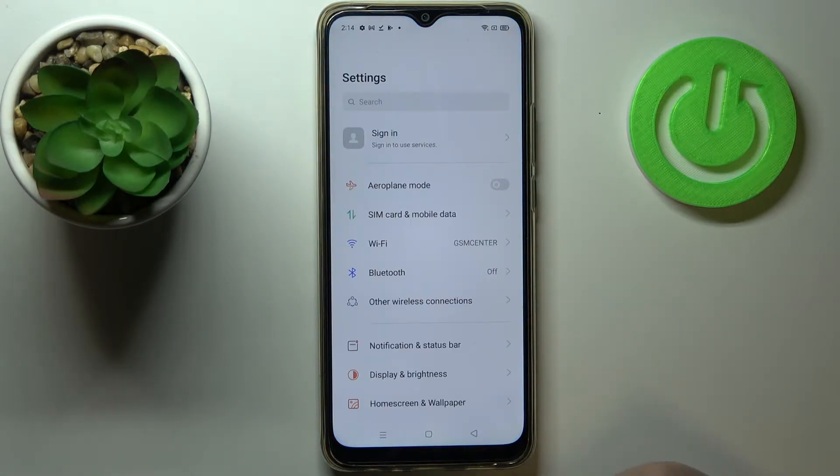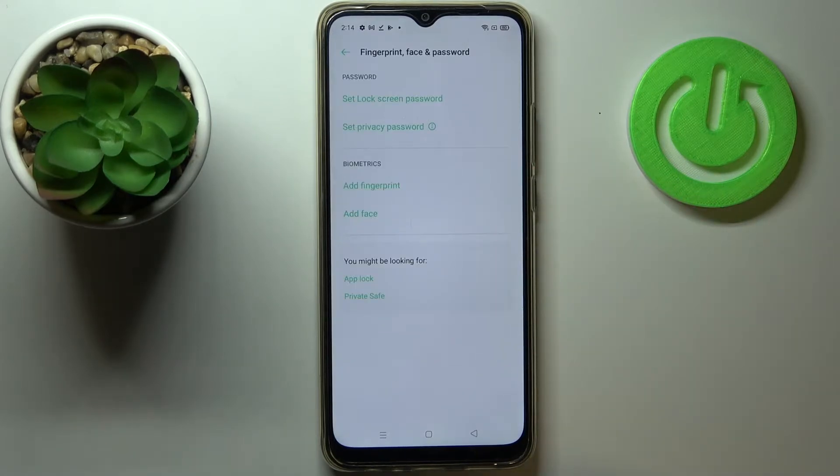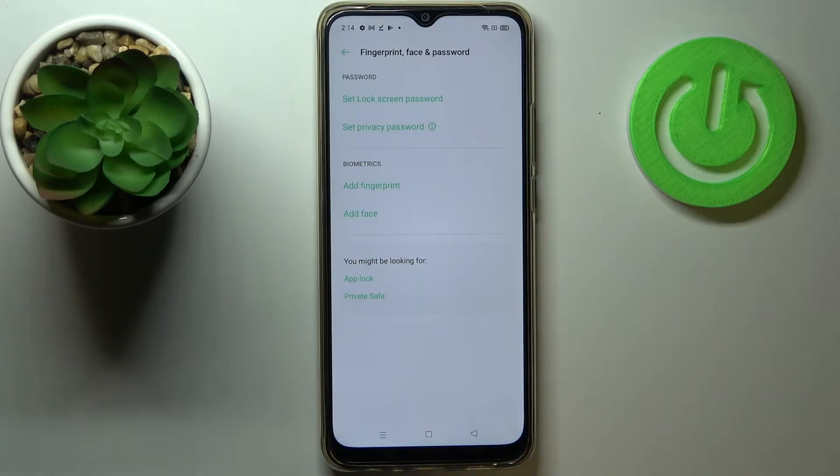First of all let's enter the settings and scroll down to find 'Fingerprint, Face and Password.' Let's tap on it and as you can see in the second section called Biometrics, we've got the option 'Add Fingerprint' — so let's tap on it.